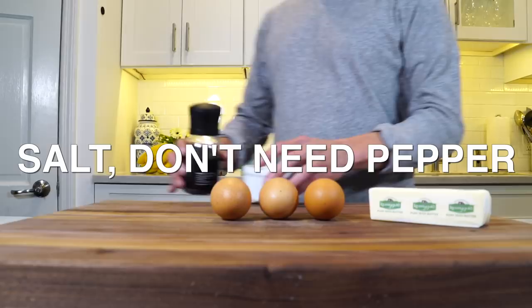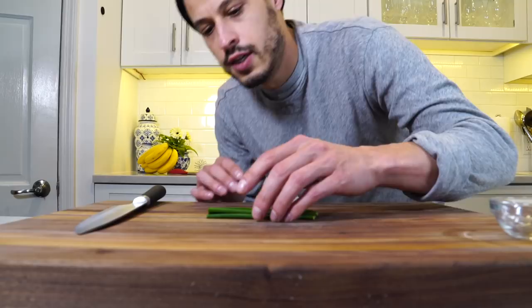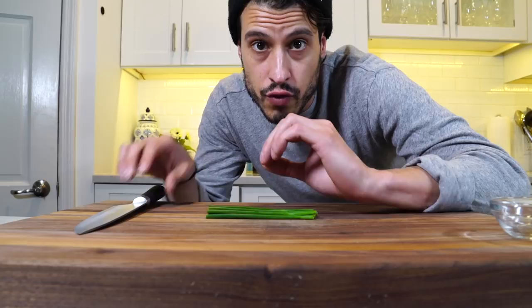First, we're going to chop up the chives just so we have them ready to plate afterwards, and then we're going to beat these eggs really well. Chive is the type of herb that you just want to cut once through — you don't want to run your knife through it repeatedly.